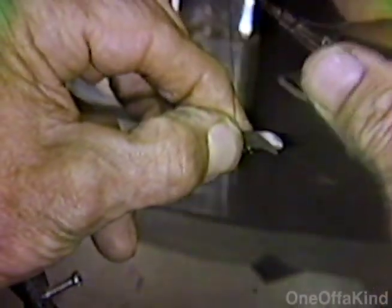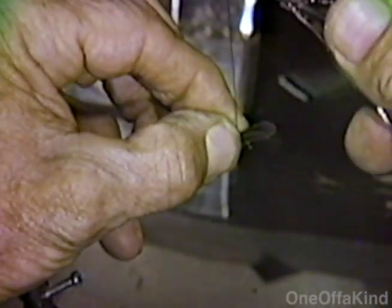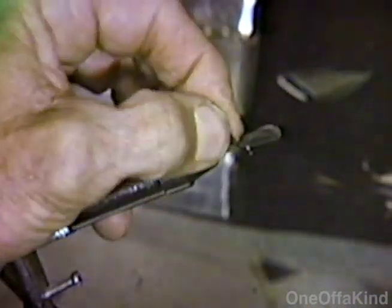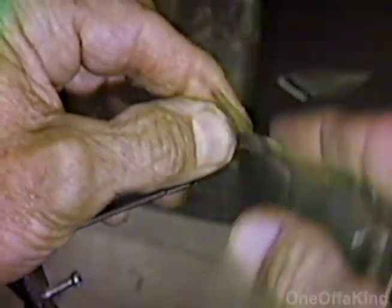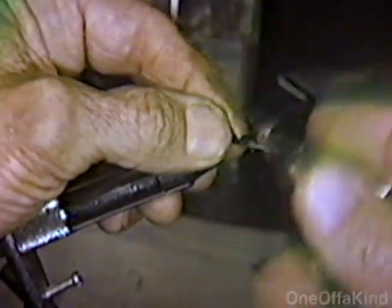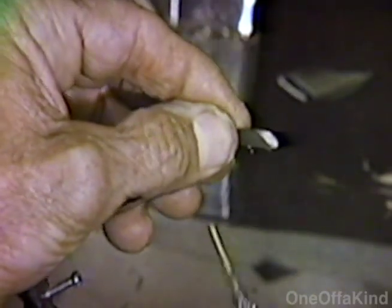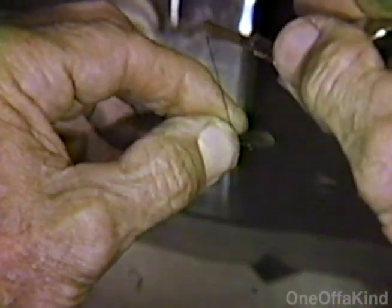Now you bring the thread up, loop it loosely and pull straight up. And what's your reason for doing that? Well, if you do not — if you start your thread incorrectly, this is why most people have trouble: crooked wings. Hold it close to the hook and loop it loosely and pull straight up.